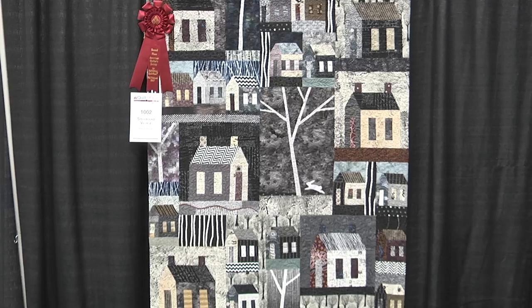Hello, we're at AQS Quilt Week here at the Fall Paducah Show, and I'm with Marva Beaver. Your quilt, Spellbound Village, won second prize in the pieced wall hangings, and that's sponsored by Elna.